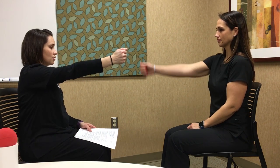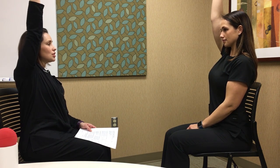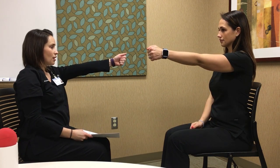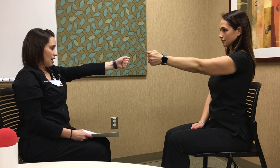For shoulder flexion from 90 to 180 degrees, have the patient start with their hand up at shoulder height, thumb toward the ceiling, then raise the arm up toward the ear and back down. Always tell them to keep it close to the ear so they don't drift out to the side. Demonstrate right side first, then left side.